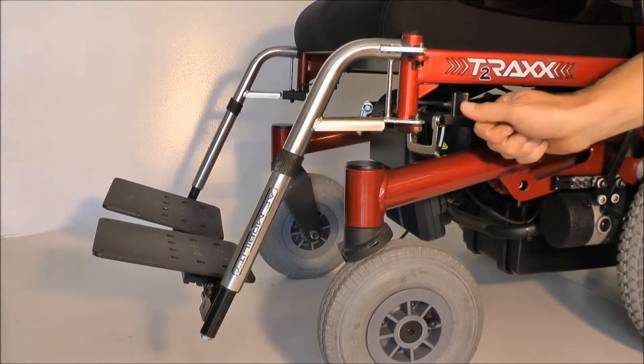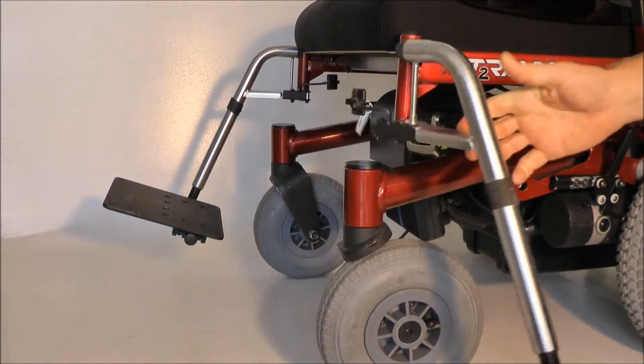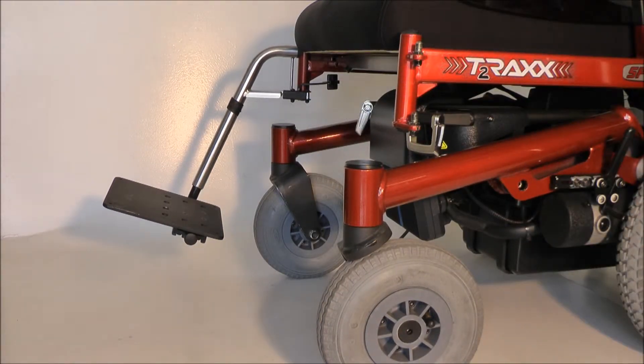To remove the leg hanger, all you have to do is push the little button underneath the seat rail. The leg hanger swings out and can be lifted off the seat rail, like that.